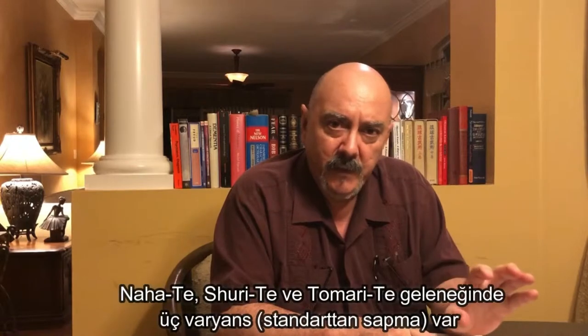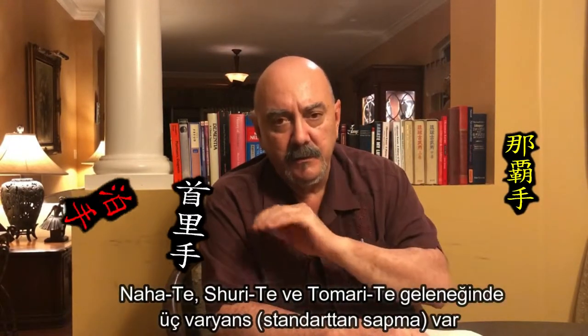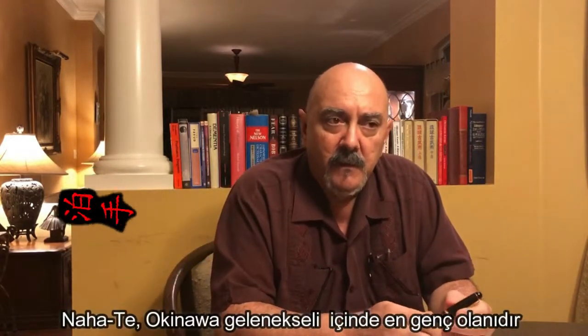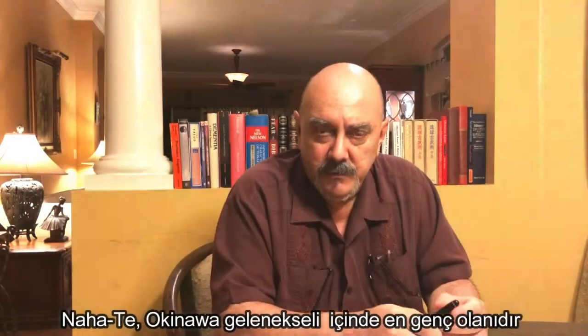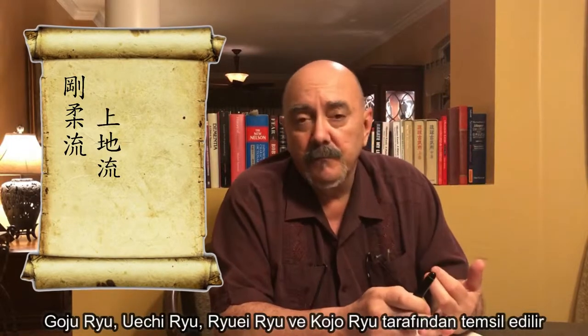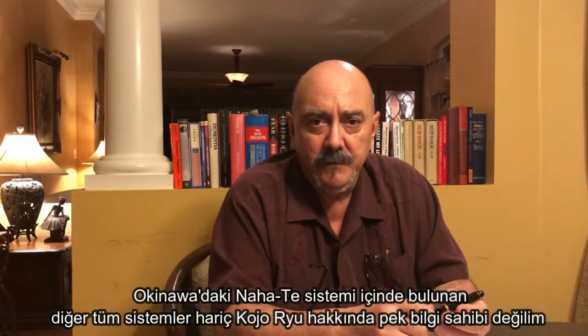It exists in three variants: the Nahate tradition, the Shurite tradition, and the Tomarite tradition. The Nahate tradition, which is the youngest tradition in Okinawan karate, can be represented by Goju-ryu, Uechi-ryu, Ryuei-ryu, and Kojo-ryu. Those are examples of the Nahate systems of Okinawa.